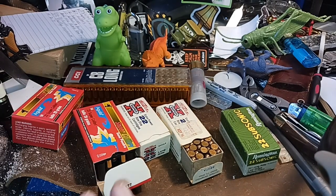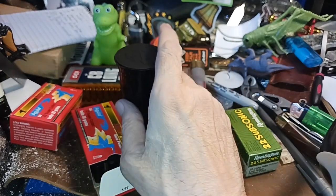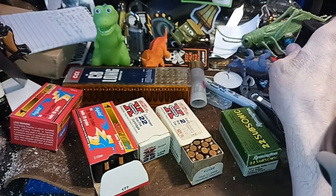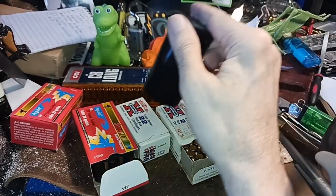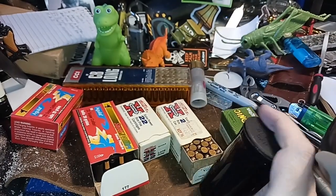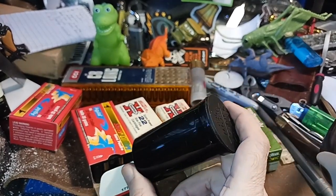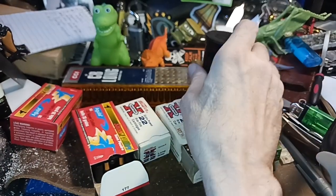You can get adapters in all different calibers. Since I have a .38 Special, the next one I'm going to get is .357 Magnum, which would allow me to shoot .38 Special and .357 Magnum in a shotgun. These are usually designed for single-shot shotguns.